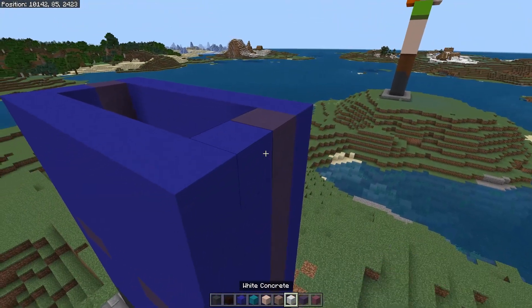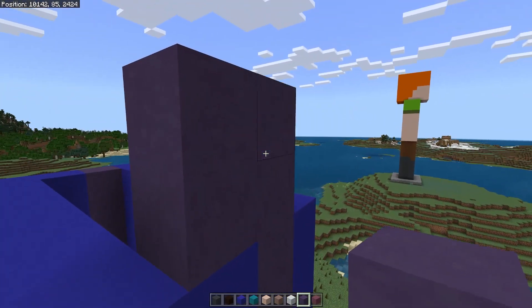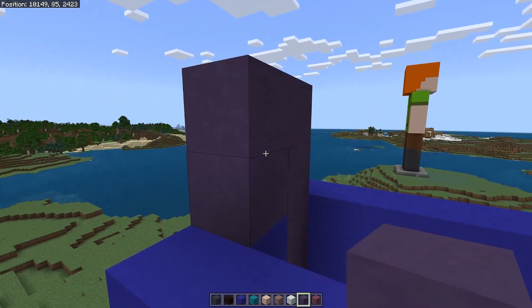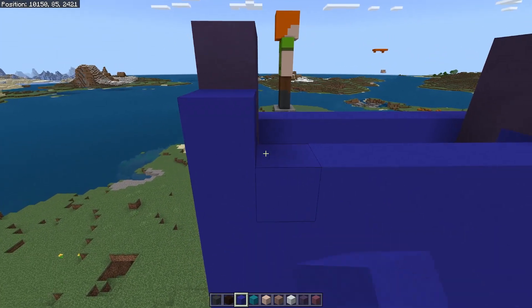Switch back to the blue terracotta again and place four blocks like this, and the same on the far side like so. Now switch back to the blue concrete and finish off the rows as before.